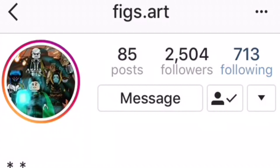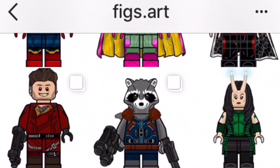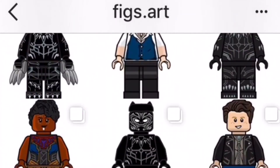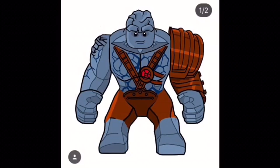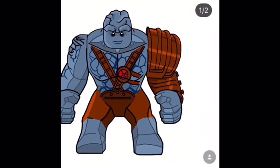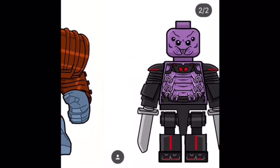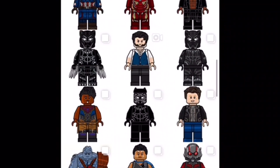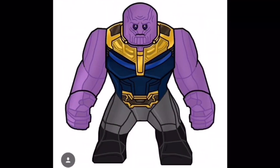Before I start the video, I want to shout out figs.art for making five out of the six figures for this video — they just look amazing. I know I've used them for art multiple times in these set ideas. They just look so realistic, and they use builds that we could potentially get as future set minifigures. I just think they look really cool. My favorite is still Thanos, out of all the ones he's made. It just looks so good, and I wish we got this version of Thanos instead of the previous one.